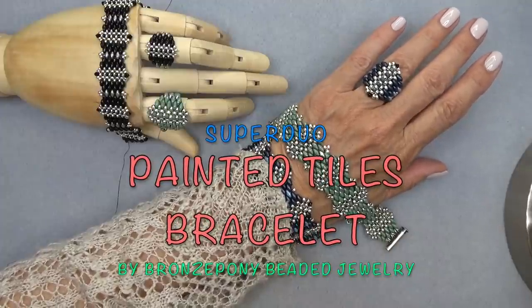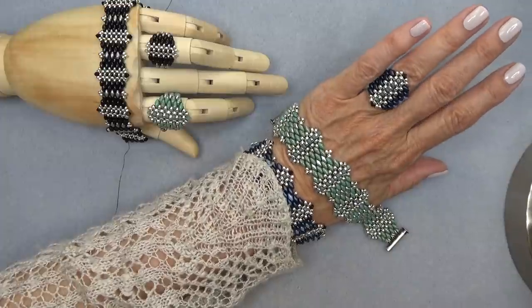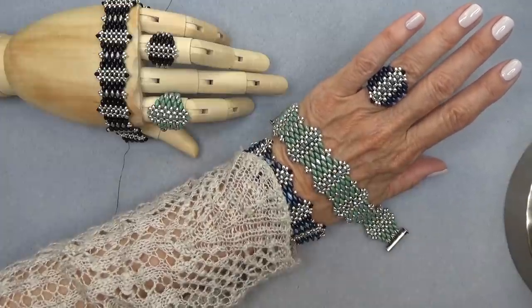Hello everyone, this is Stephanie. Welcome to another video. Today we're going to work on the Painted Tiles Bracelet to go with the Painted Tiles ring that we made last video.